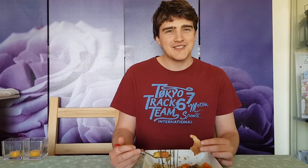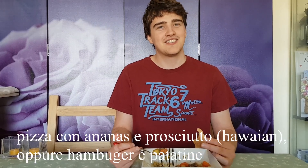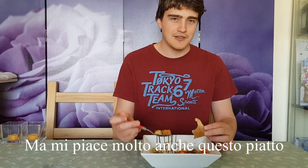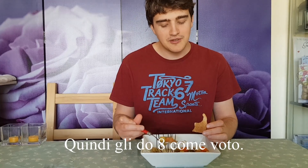But I've got different tastes. I'd definitely prefer maybe pizza — Hawaiian pizza — or burgers and chips. But I definitely do like this, it is a good dish. So I'll rate it eight, okay?